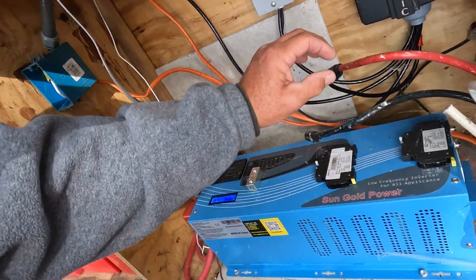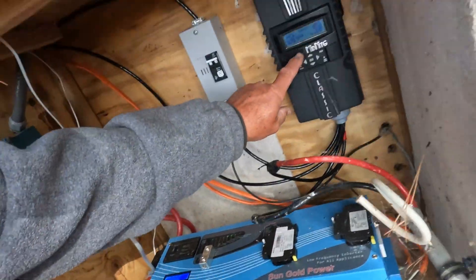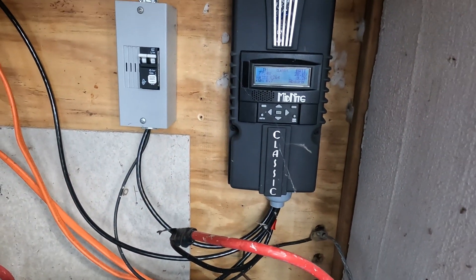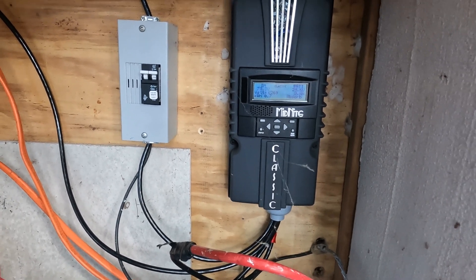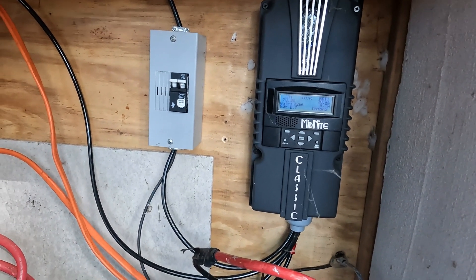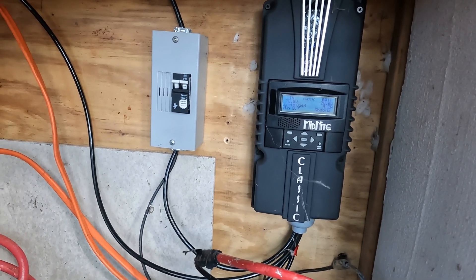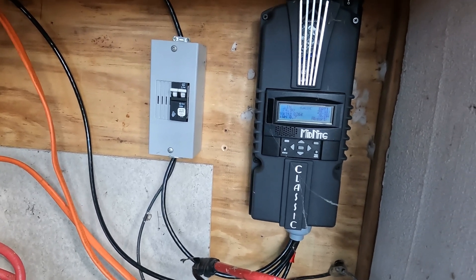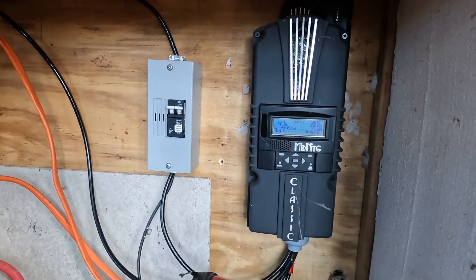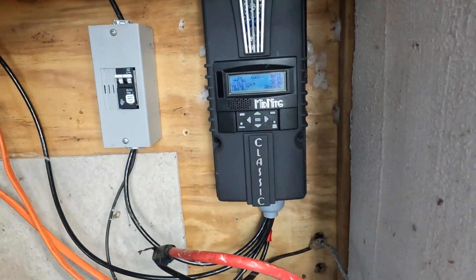The cable comes in and goes straight into this charge controller. I changed it to this Midnight Solar charge controller, which gets the maximum efficiency out of my panels. I can be five minutes before dark and it's still generating some power with even just ambient light. This Midnight Solar Classic edition generates a ton of power.